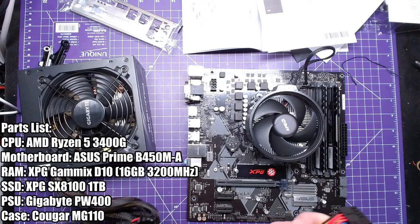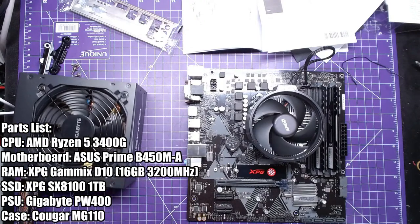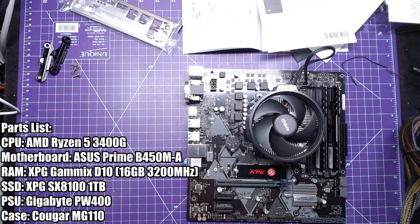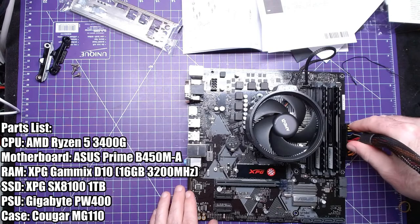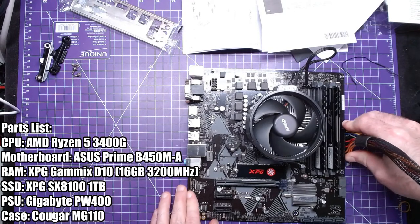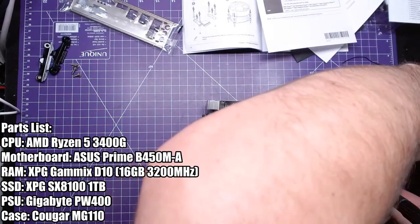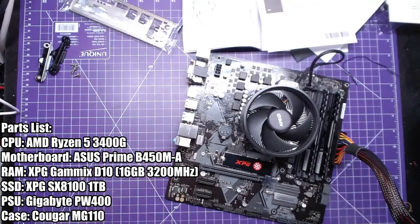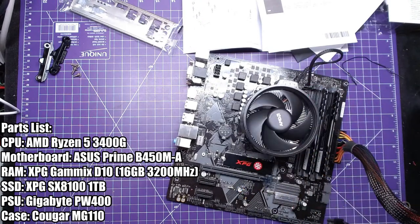This is a whole bunch of extra wiring that we're not going to need on this computer. There's actually no accessories at all — it literally just plugs in here like that. Then we're going to have a case fan plug, and that'll be it. All these other cables are extra — don't need any of them at all.